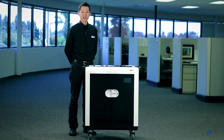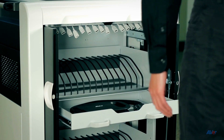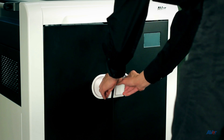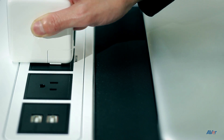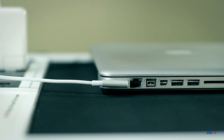TabSync includes extra features for additional convenience and security. There are two sliding drawers that offer storage for other items and are secured when the outer doors are locked. Additional outlets on the top of the TabSync provide power for your laptop, document camera, or other devices.